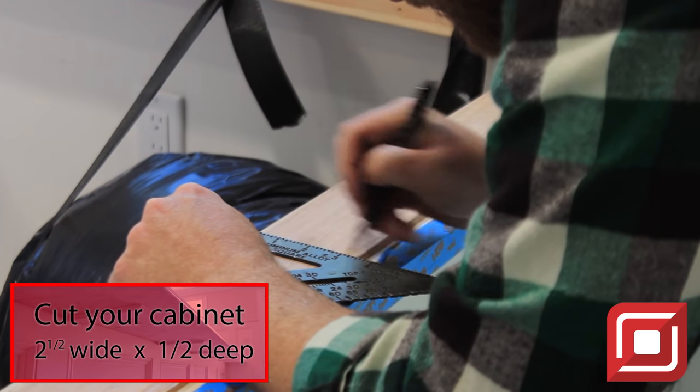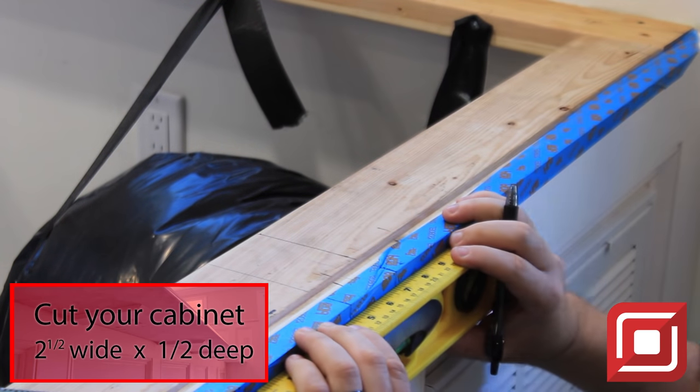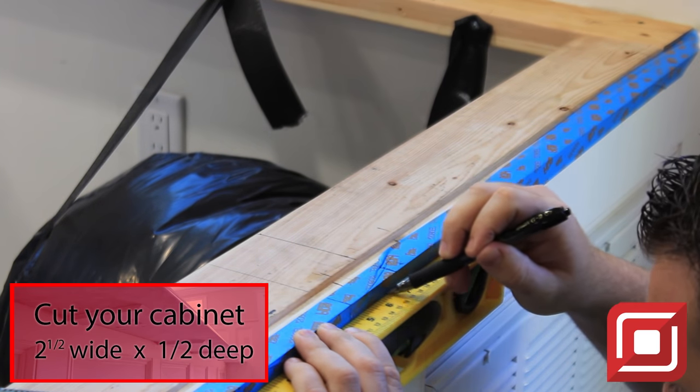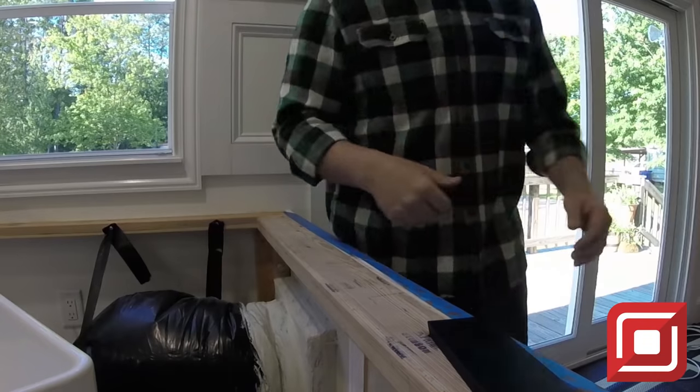Go ahead and take the time to mark it out before you cut it out — it's going to save you a lot of heartache. Take a few extra minutes, get the level out, make sure everything's ready to go so it's easy to cut out. Now let's go ahead and cut it out. Remember: two and a half inches wide by half inch deep. Let's grab our tools and get to work.